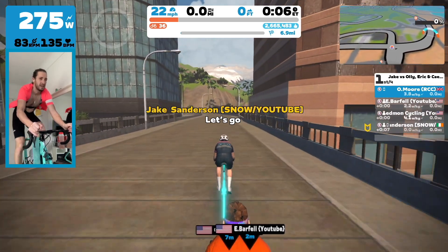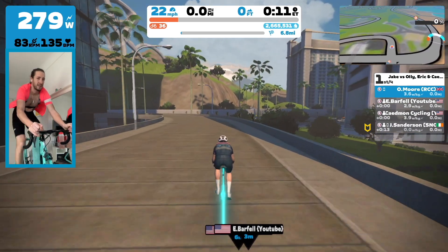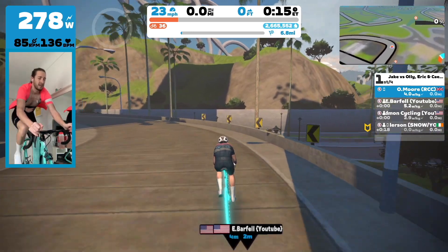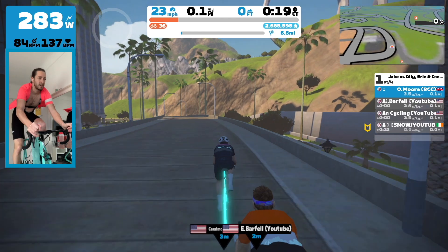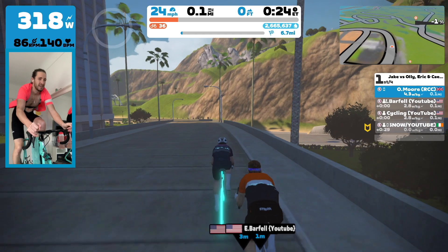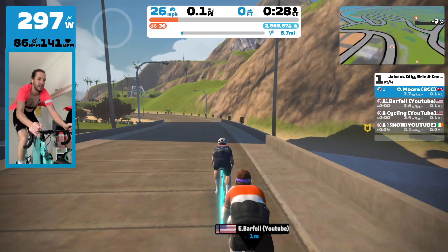We have just set off and we didn't really have any set tactics. It's not like the three of us — Eric and Cademan — have ridden together before ever, so this is a first for us. Eric did say, 'Ollie, why don't you start by leading us out?' So I got on the front initially to do an early pull.